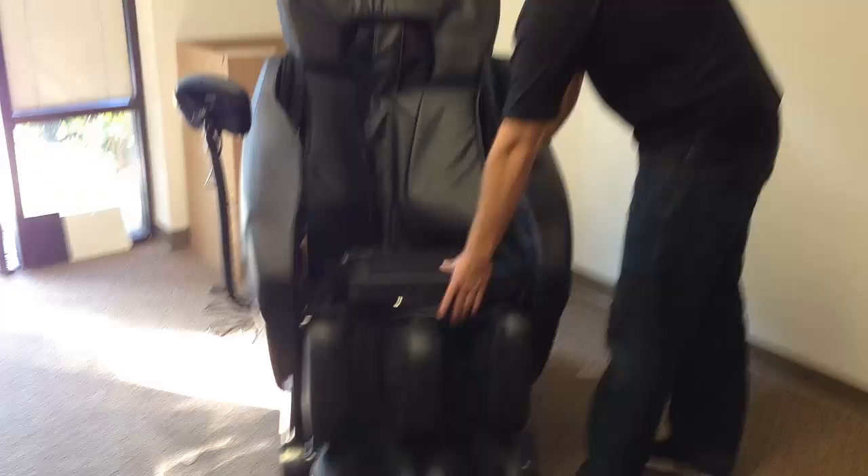Next, install the seat onto the Velcro. There's also a Velcro strap in the front that hooks it to the leg rest.